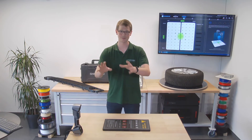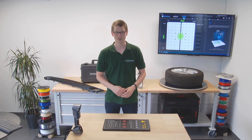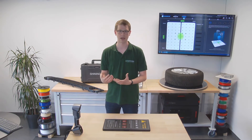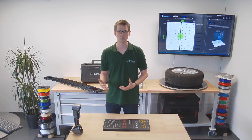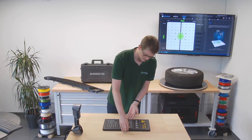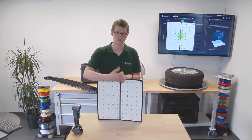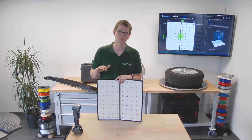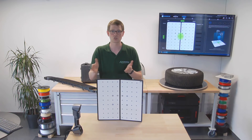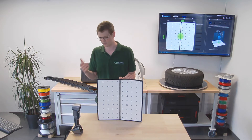I've connected the scanner to the computer and the Sentinel dongle, without which the software wouldn't start, and then I launched the software. Whenever you start using a 3D scanner, calibrating it is crucial to ensure maximum accuracy. This is especially true whenever you've moved to a new environment with different lighting setups. The calibration board that came in the box is white and has markers on it. These boards are specific to the scanners — they have little numbers so you can make sure you don't mix them up, because a different scanner will not calibrate properly using a different scanner's calibration board.